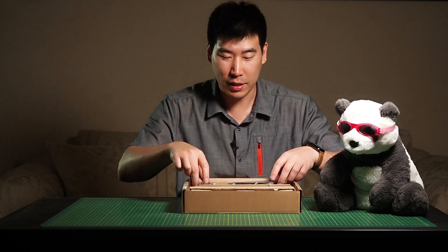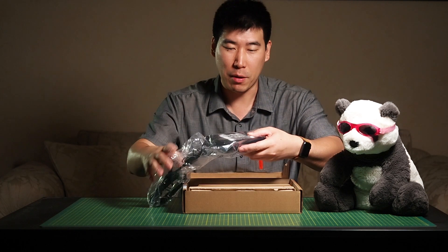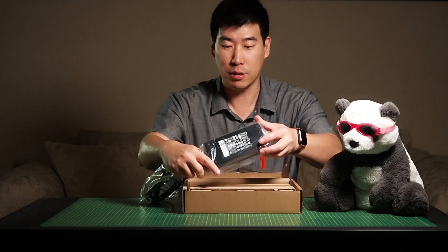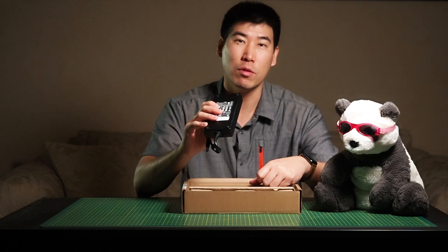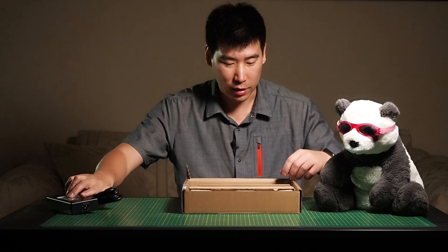Let's have a look at what's in here. We've got the power pack here. The power pack it comes with is a 180 watt power supply, which is nice. Now, the 180 watt power supply on this means it will actually be able to transfer 130 watts to the computer itself. So that's pretty nice.